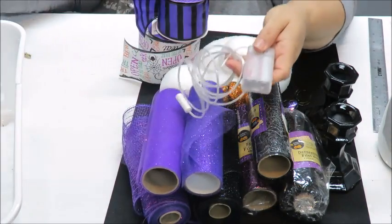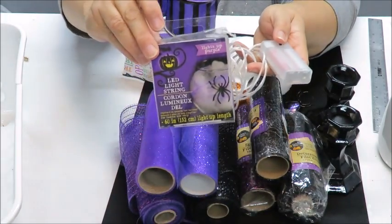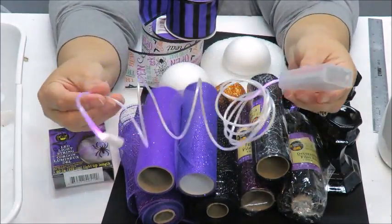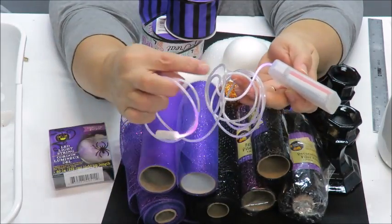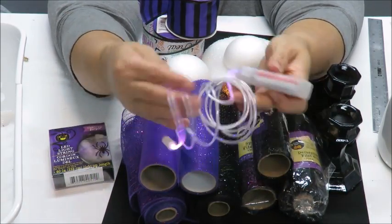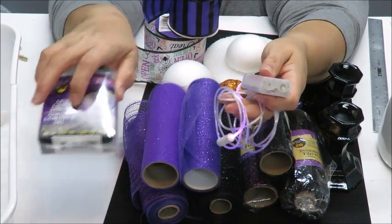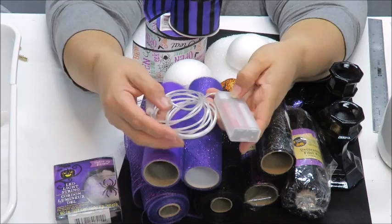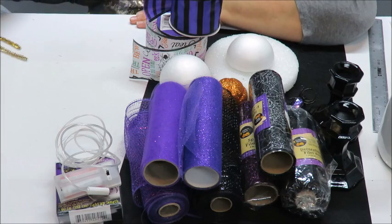I also purchased these LED string lights from the Dollar Tree. I've put a battery in and turned them on, and they don't really have much lumen to them — kind of here and there, just little tiny sparkly dots of light. Looking at the picture on the package it looks about right, and maybe in the dark it looks a lot better. I'm going to go ahead and use it and see how it looks on my hat. You don't have to use any lights at all.